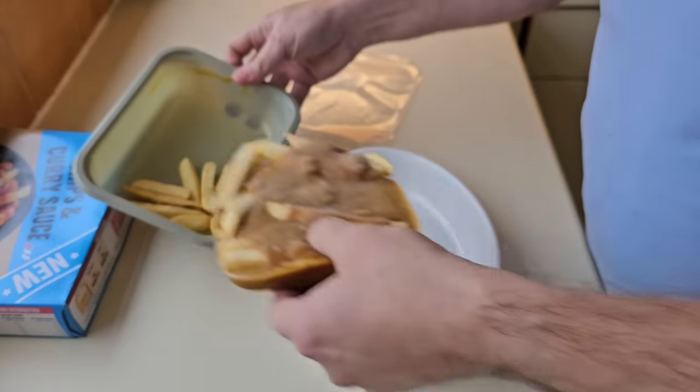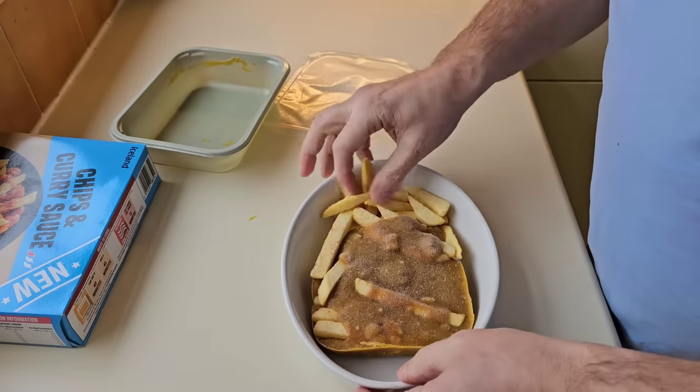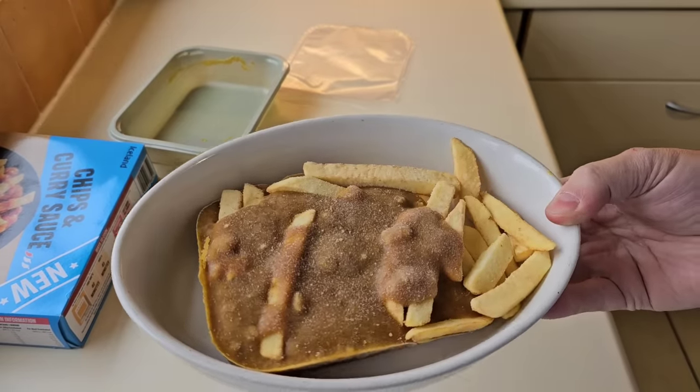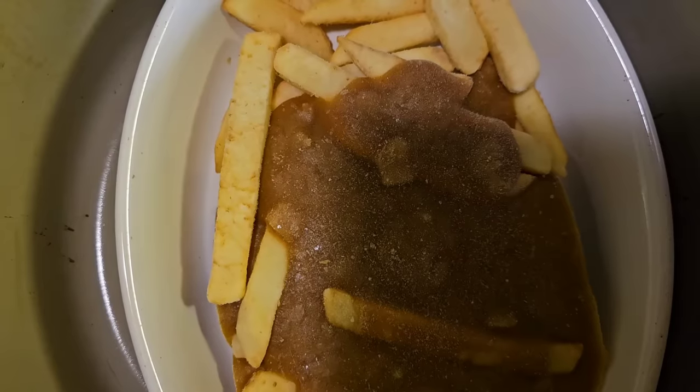I'm going to take that out of there — I'm going to do it in the air fryer. We're just going to have a bit of an experiment here, we'll see if it works. I've got an oven-proof dish and that just fits conveniently in my air fryer. Popped it in the old air fryer — put it in for about 18 minutes at 180 degrees. I will check it, I don't think it'll take that long. It's only chips and some curry sauce, we'll see how it goes.